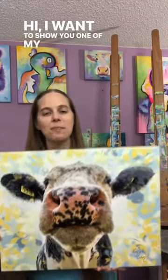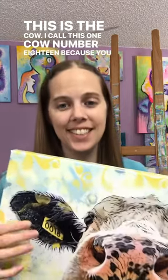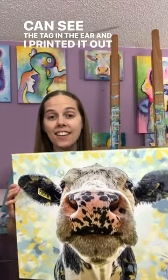Hi, I want to show you one of my digital artworks. This is the cow — I call this one Cow Number 18 because you can see the tag in the ear — and I printed it out on canvas.